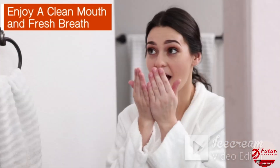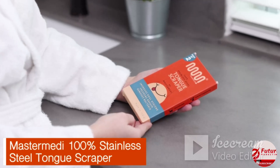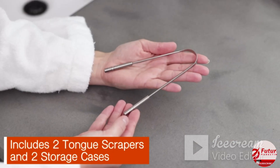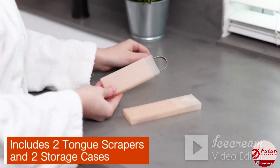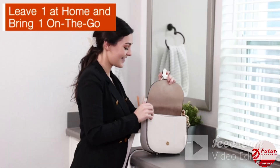Enjoy the fresh feeling of a clean mouth and pleasant breath with the help of Master Medi 100% Stainless Steel Tongue Scraper. This pack of two smooth stainless steel tongue scrapers also includes storage cases, making it easy to leave one at home and bring one on the go.